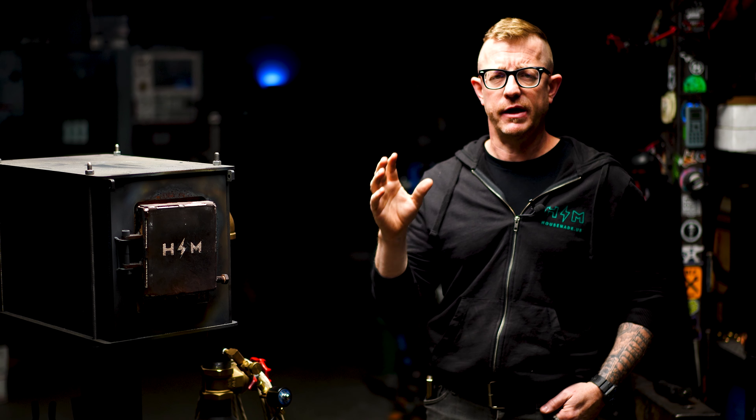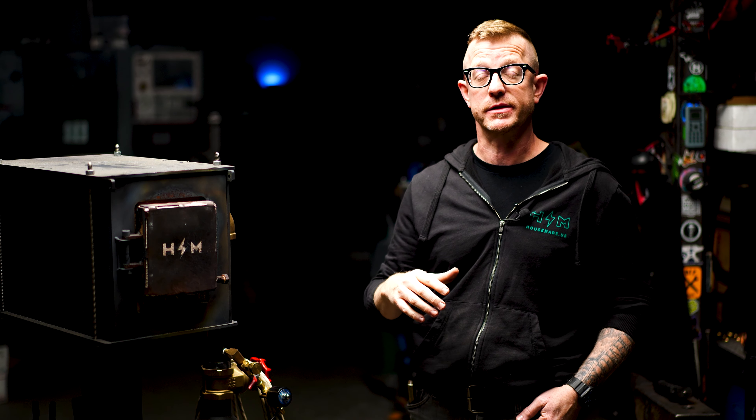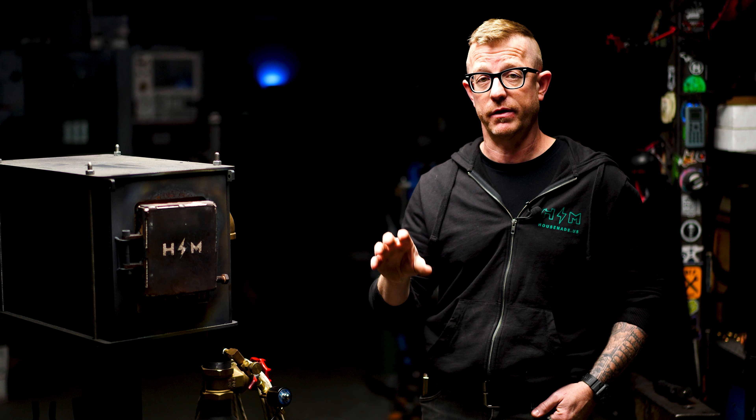When I'm done I just turn off the ball valve. A couple of safety things to mention: never fire your forge in an enclosed space without fresh air flow. Propane combustion produces carbon monoxide, which can kill you or at the very least make you very sick.